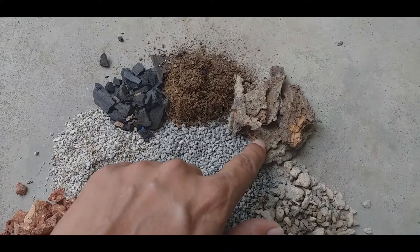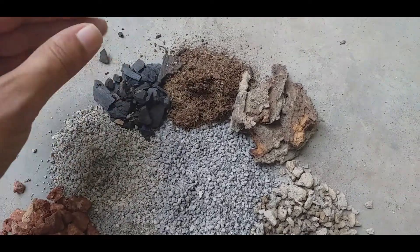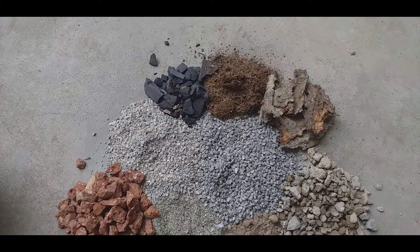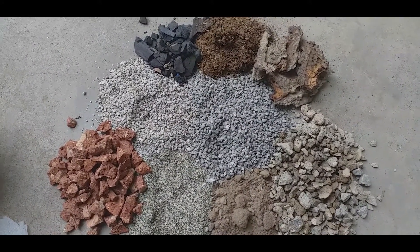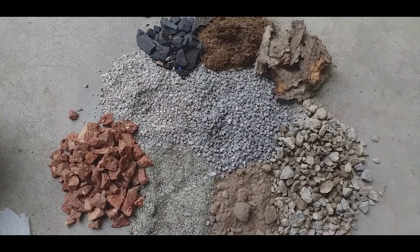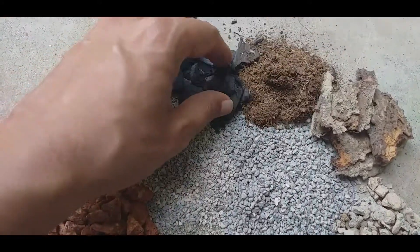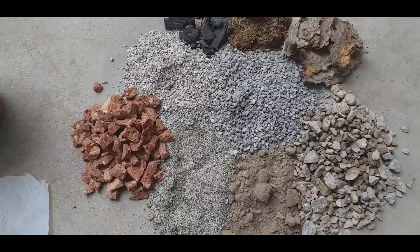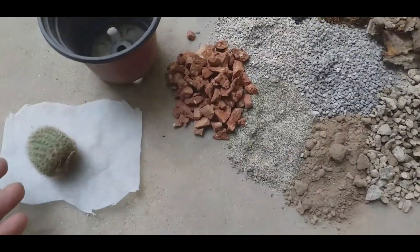I have a coco peat here. I use a small amount of water because it should be very well drained. If it stays in water, the roots will rot. Here I also have decomposed charcoal. After mixing the soil, we will fill the pot and plant the Notocactus scopa.